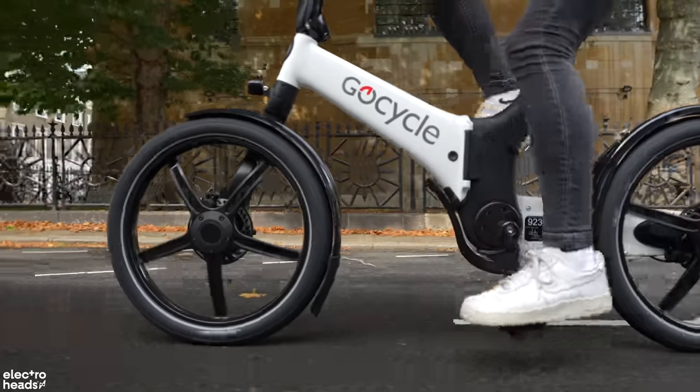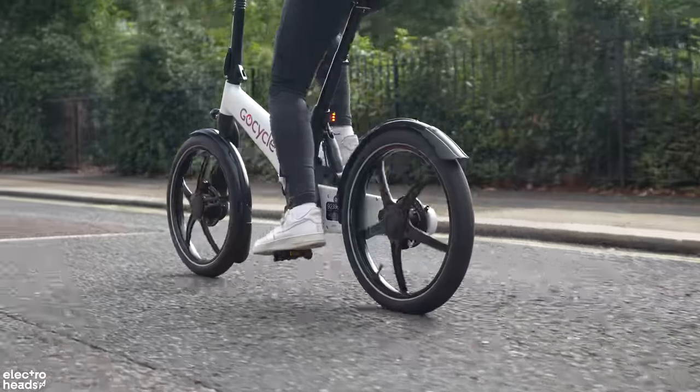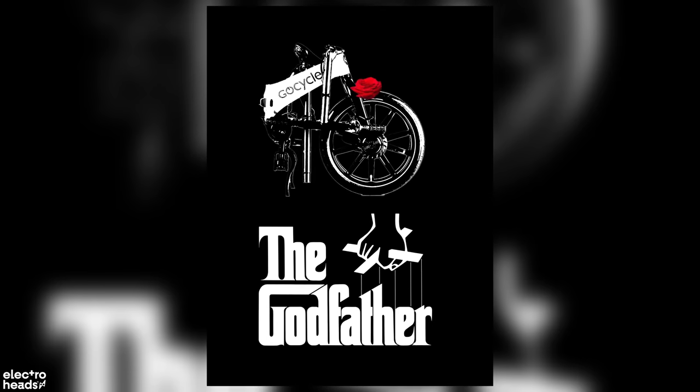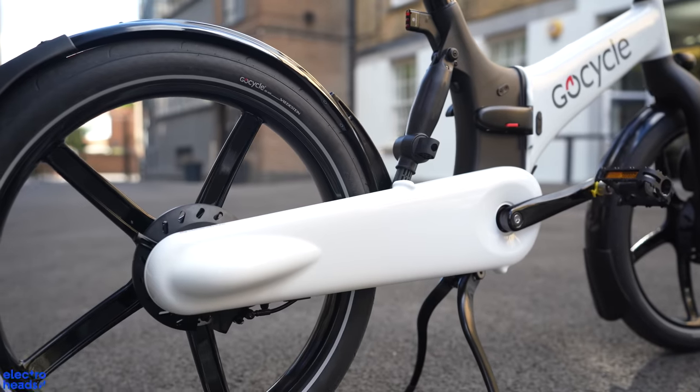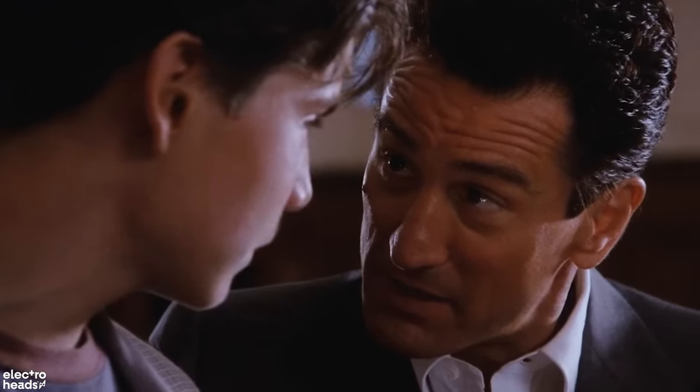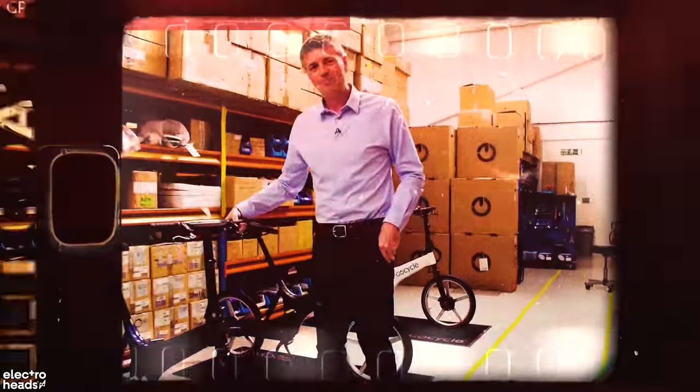On to bike number four and I've gone big — it's the GoCycle G4i. These lot have long been the godfather of the electric folding market. This foldable offers a lot of unique features and patented components that you just can't get on anything else, and the price point does reflect that — it's a whopping £4,000. It's a premium bike that caters to a clientele who have this kind of money to spend. GoCycle's founder is a former McLaren cars design engineer who has injected all of his knowledge and expertise into creating something completely unique.